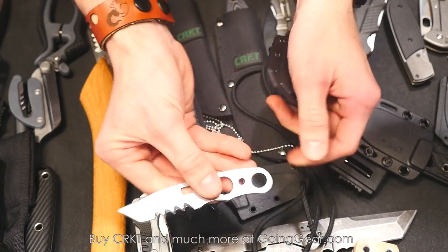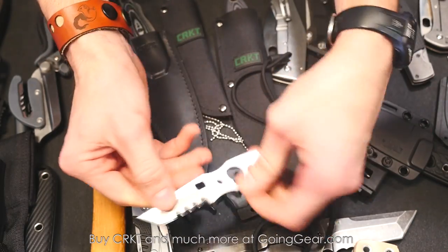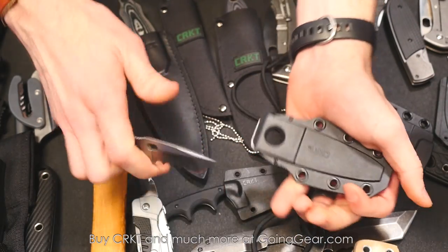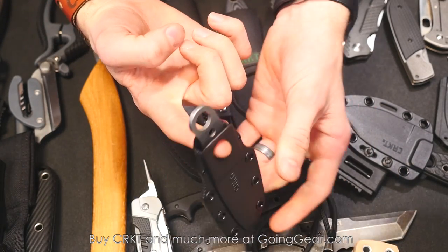This is called the Hyphenate — another Hans Florin design, designed as a climbing knife. It's got serrations on there, it's lightweight, and you slip a carabiner through the middle and it hangs just like that.